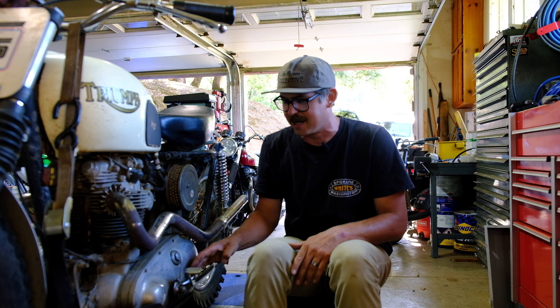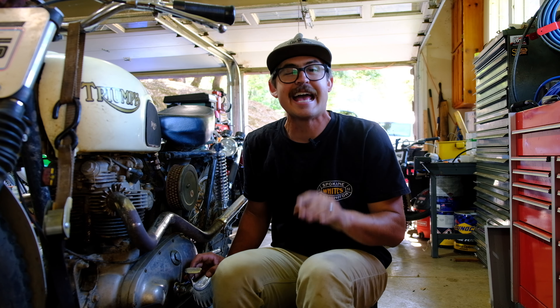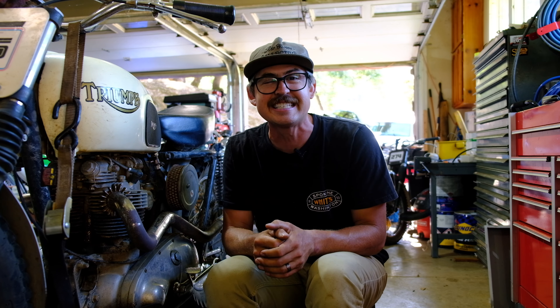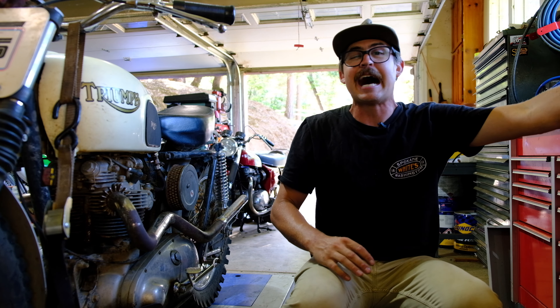We're going to get this fixed and upgraded today. Wanted to make an announcement on the shirts — they're going to be ready next Wednesday. Thank you so much to everyone who did pre-orders. They turned out to be more expensive than I thought, so if you buy them between now and next Wednesday, June 19th, you'll get them for $27. After that I'm going to have to bump them up to $35, so now's your chance to get a deal.